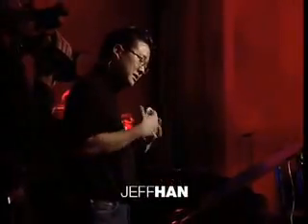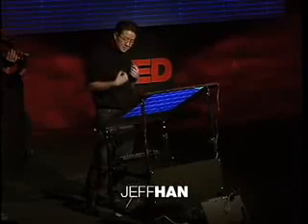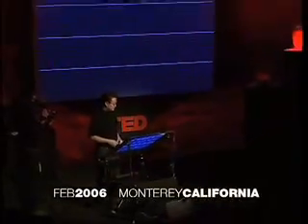I'm really excited to be here today because I'm about to show you some stuff that's just ready to come out of the lab, literally. I'm really glad you guys are going to be amongst the first to see it in person, because I really think this is going to change the way we interact with machines from this point on.